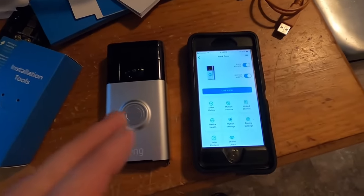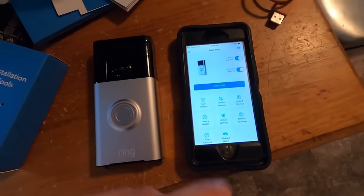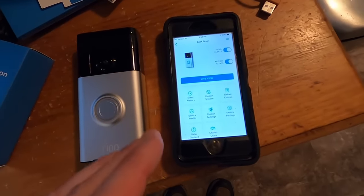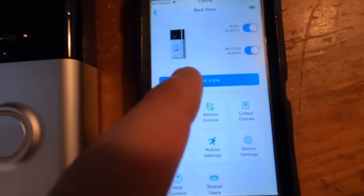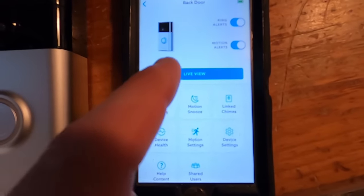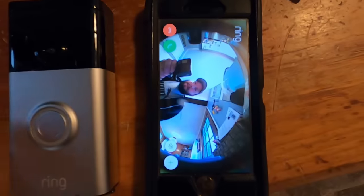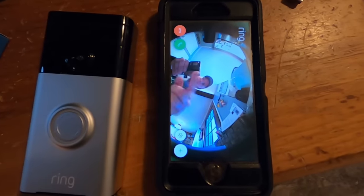I downloaded the app and set it all up. I'm not going to show all that because there's a bunch of personal information, but it's pretty simple. Then you're going to go to where your camera is and you want to do live view to test out what it's going to look like. And there it is — it's us. Let's go see where this is going to be installed.